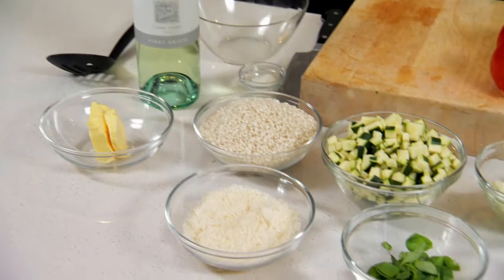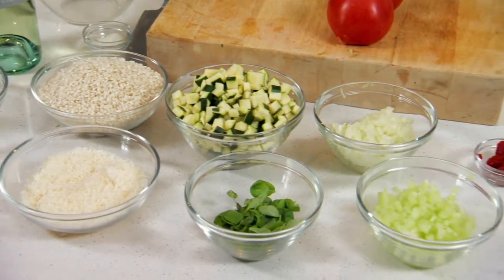Hi, my name is Adam Mead. I'm the Executive Chef at Locale at the Bortley Winery in the Yarra Valley. Today we're going to be cooking Leander Bortley's Summer Vegetable Risotto.